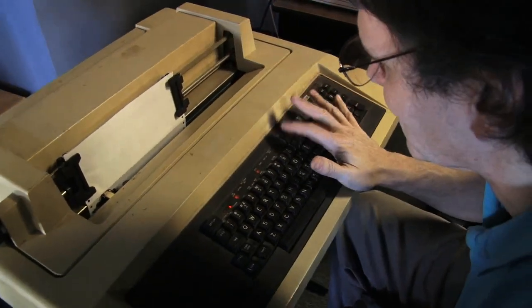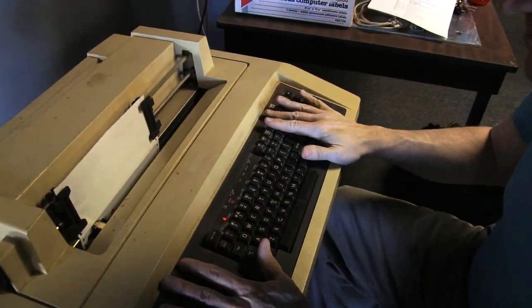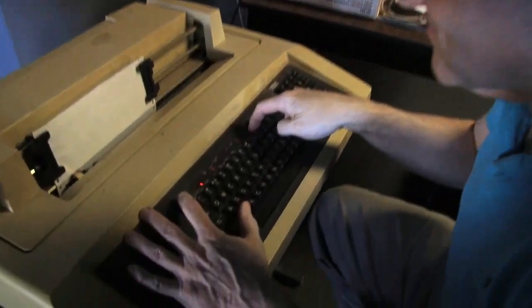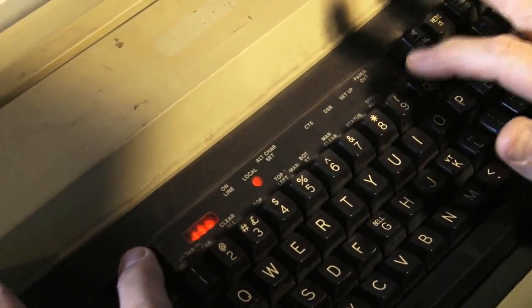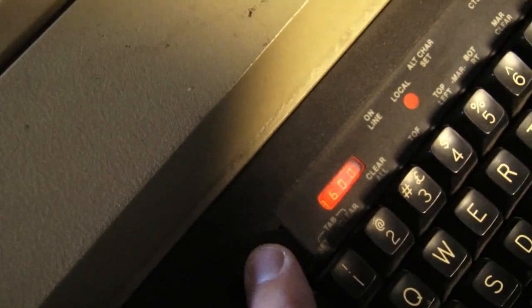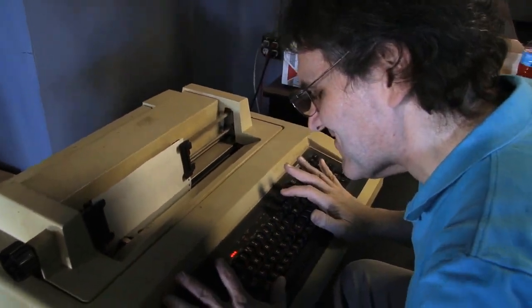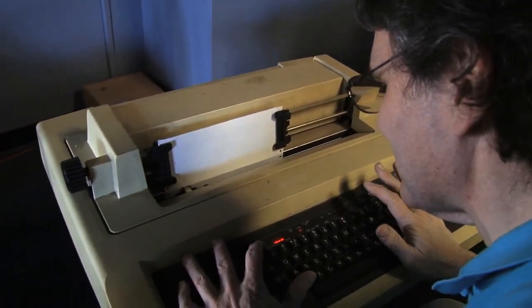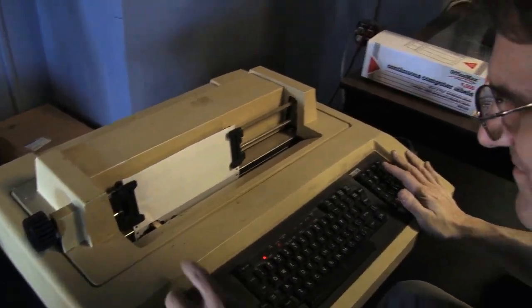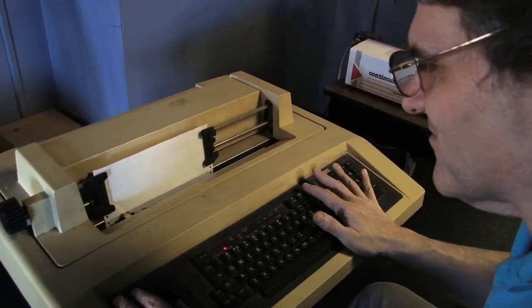We turn the power on and it's actually moving. Line and local — we'll hit it to local so I can actually type here. The way this one works, you have a setup button and a bunch of control things like baud rate — it'll go all the way up to 9600 baud, which is fast, and it'll also go all the way down to 50. We've been playing with Arduinos; we might set it up on one of those. Let's do 2400 baud for right now.